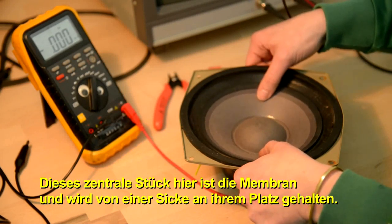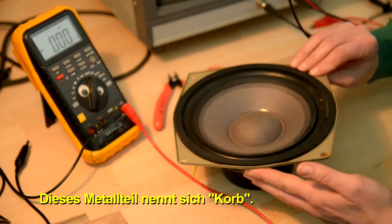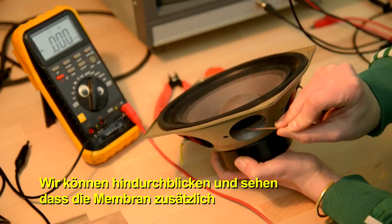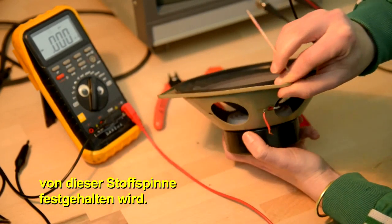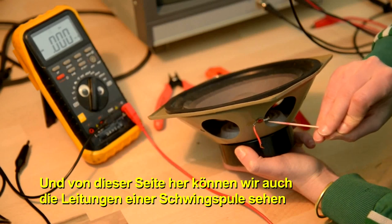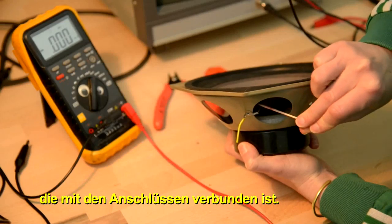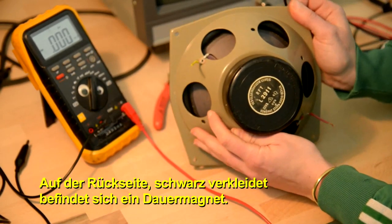This main part here is the membrane, and it's held in place with the surround. This metal part is called the basket, and we can look through it and see that the membrane is also kept secure with a fabric suspension. From the side here, we can also see the leads of the voice coil that are connected to the terminals. On the back, covered in black, is the permanent magnet.